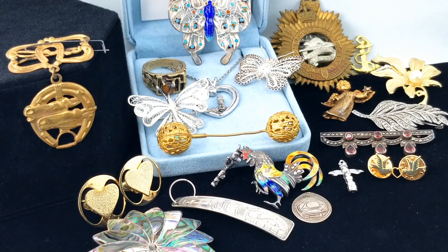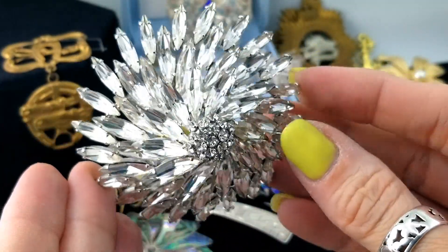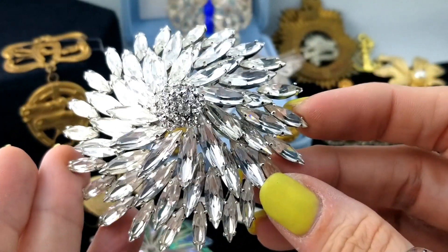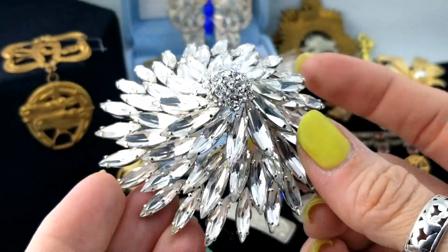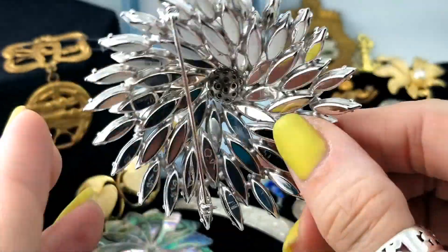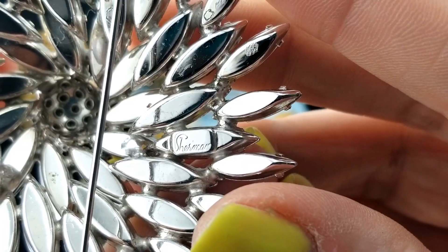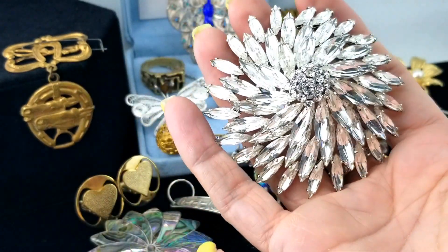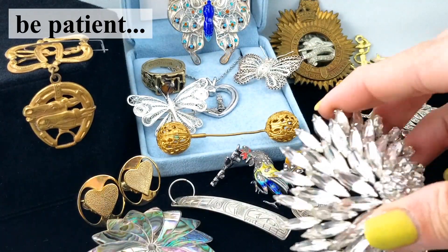Here is a sparkly, sparkling brooch - oh it's so nice! All of the stones are there. There are one million clear baguette-cut rhinestones and then a little cluster of them prong set in the center. It's a little bit boob-ish - a little mammary situation - but I think it's beautiful. Oh snap, look at that - it's a Sherman! It's big - look at this, it's covering up all my fingers. That's a huge Sherman brooch.